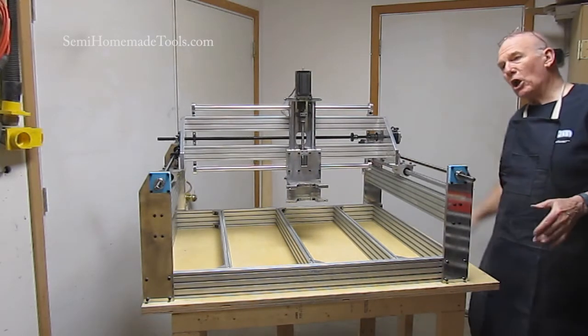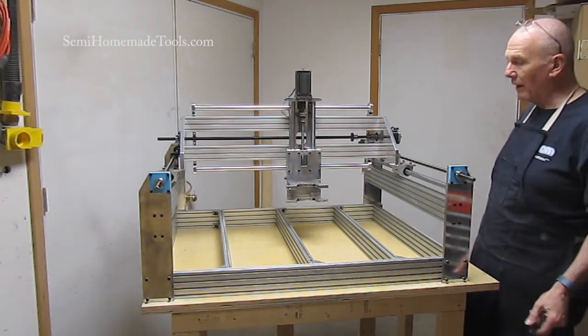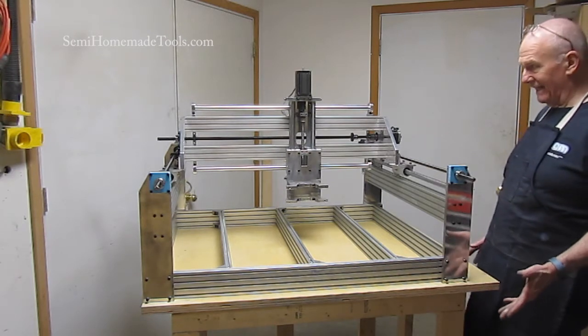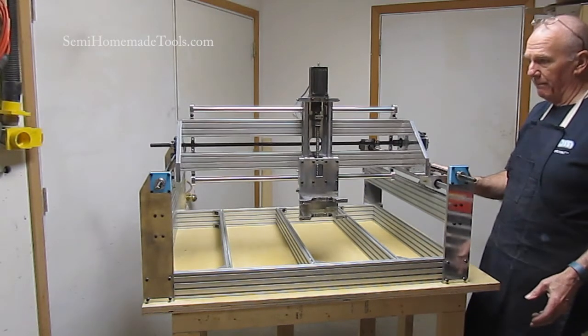As you can see, I'm just going to be able to move that by hand now, because while we have the motors in place and the drive screws — the lead screws — we don't have the lead screws attached to the various axes simply so that we can move it around while we're doing the build.